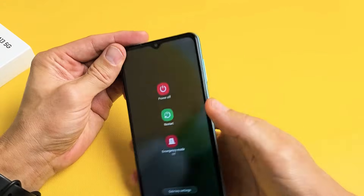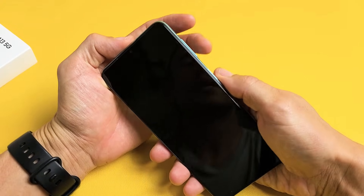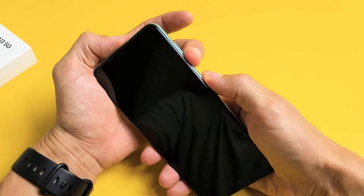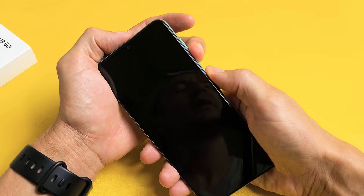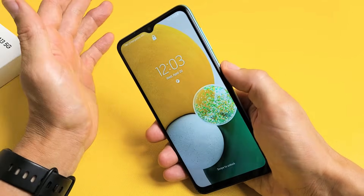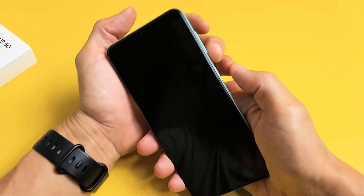After we do that, the next thing we're going to do is force restart it. What we want to do is press and hold the volume down and the power button at the same time, and do not let go until we see the Samsung logo appear. As soon as you see the Samsung logo, let go of both buttons. So we're going to do this together — pretend I'm stuck in a boot loop right now.